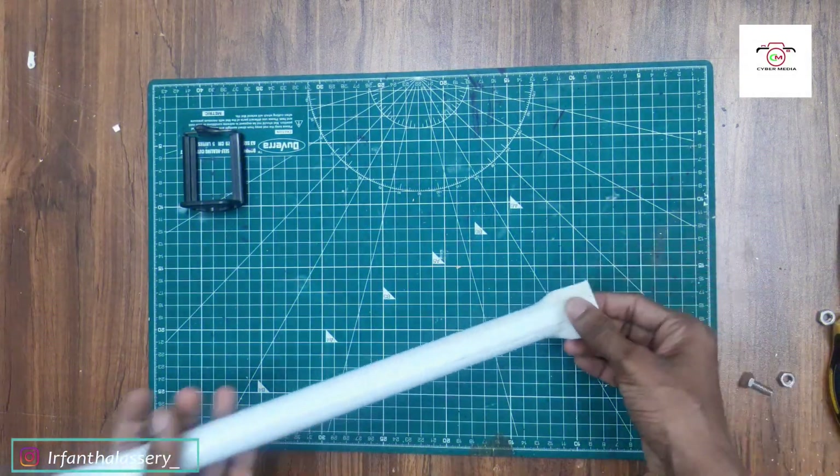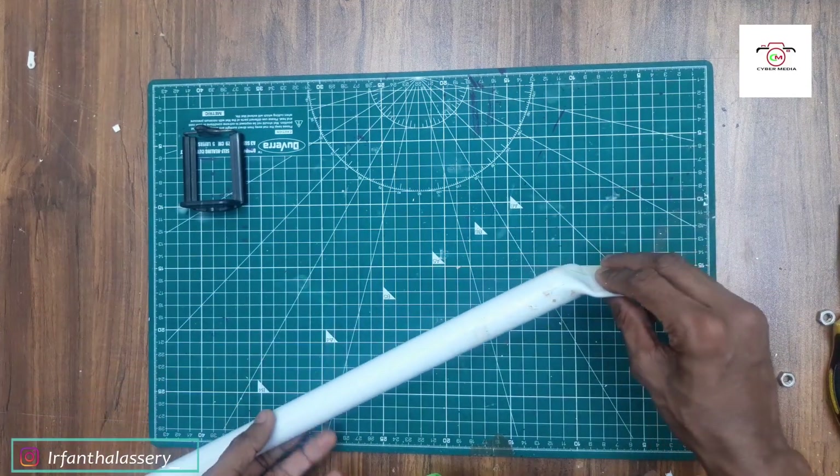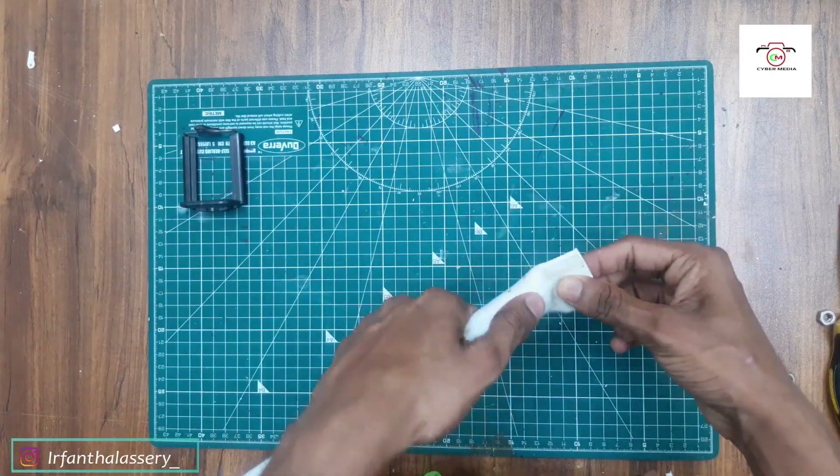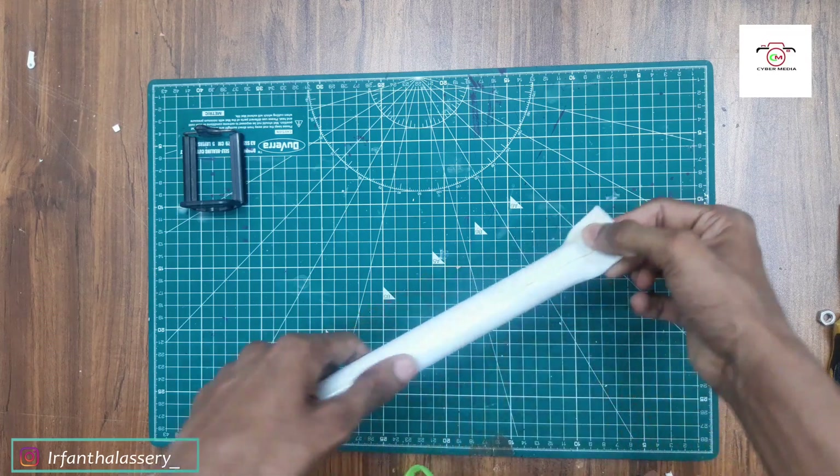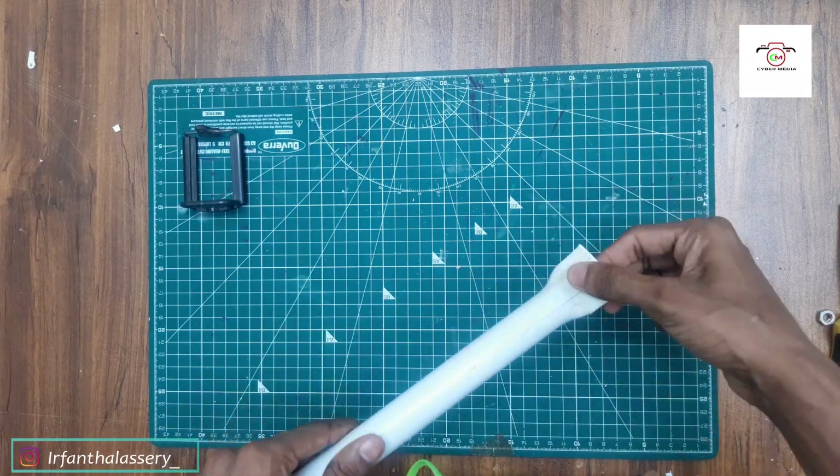The pipe is put on the gas. The heat is pressed. It is pressed.